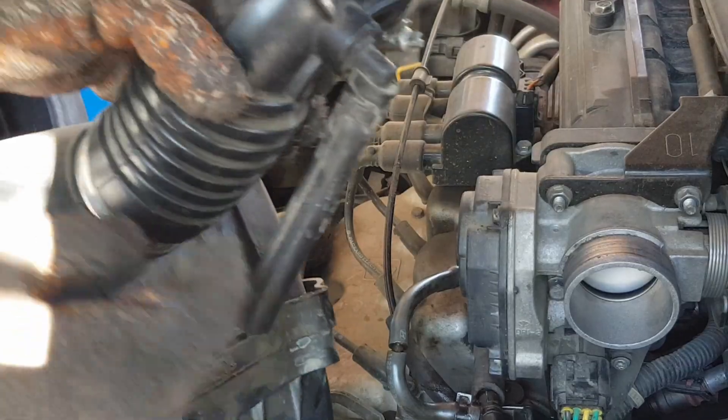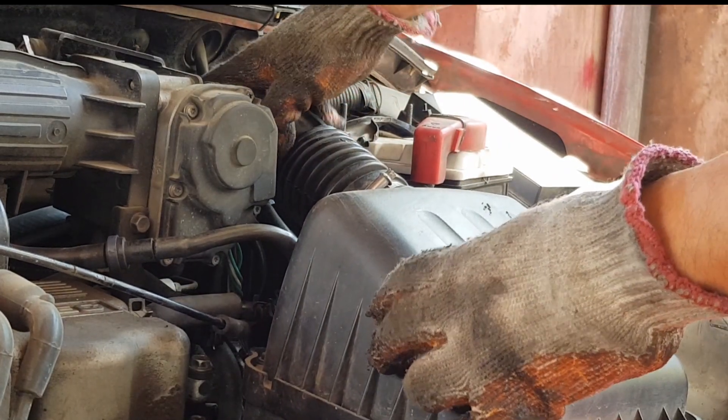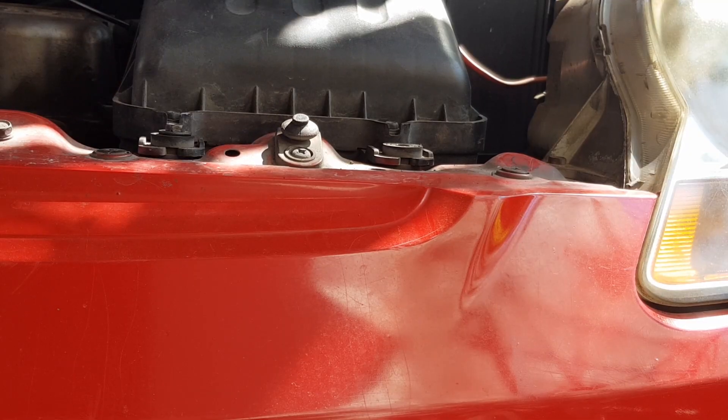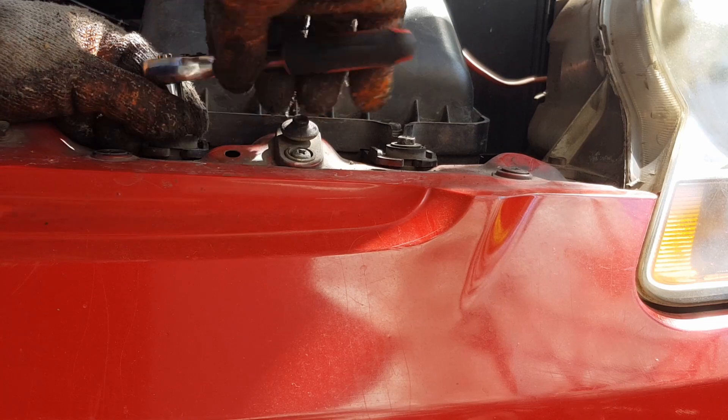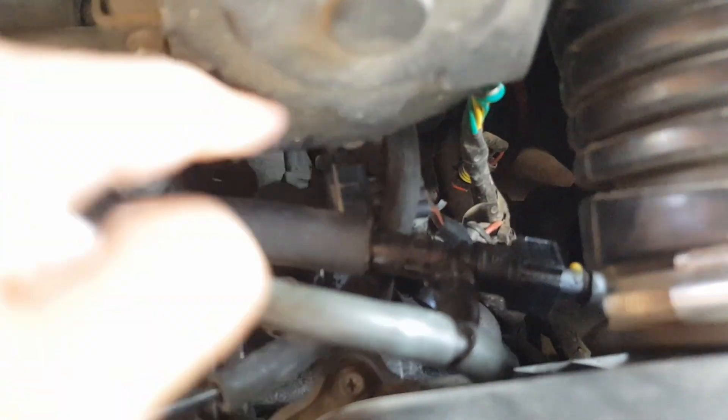Now we're going to put the air filter system back. Connect the large tube, push and wiggle slowly, then tighten the steel tape. Add the bolt at the intake port, then add the bolts at the front of the air filter and tighten each one. Screw the third bolt at the back. Double check that all connections are in place.